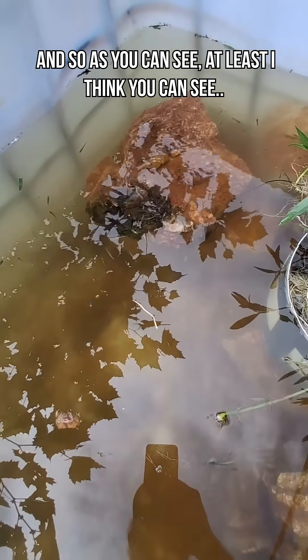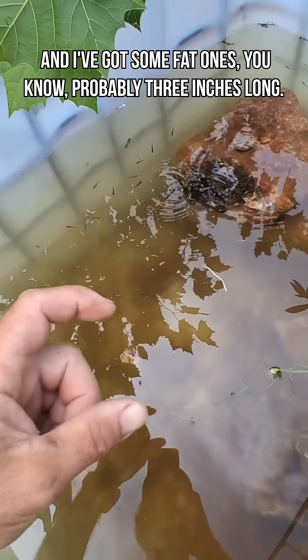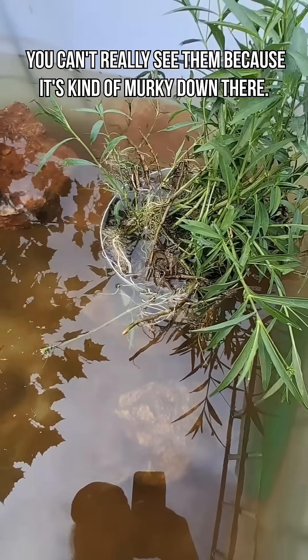As you can see — at least I think you can see — there's a ton of these little bitty minnows in here. And I've got some fat ones, probably three inches long. They're running around here somewhere. You can't really see them because it's kind of murky down there.